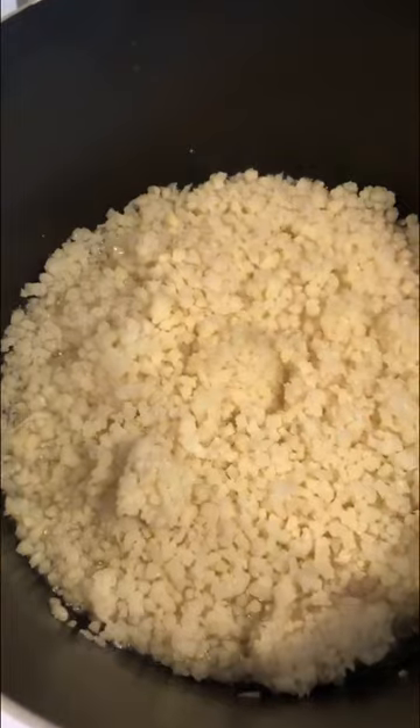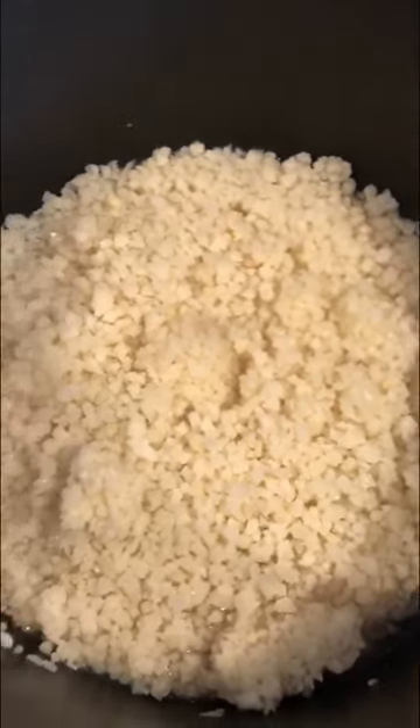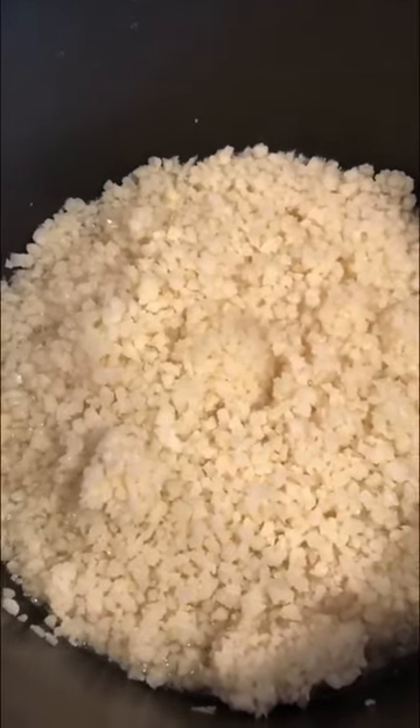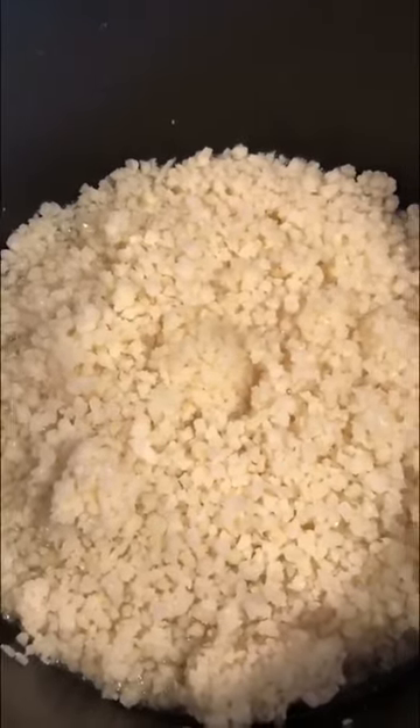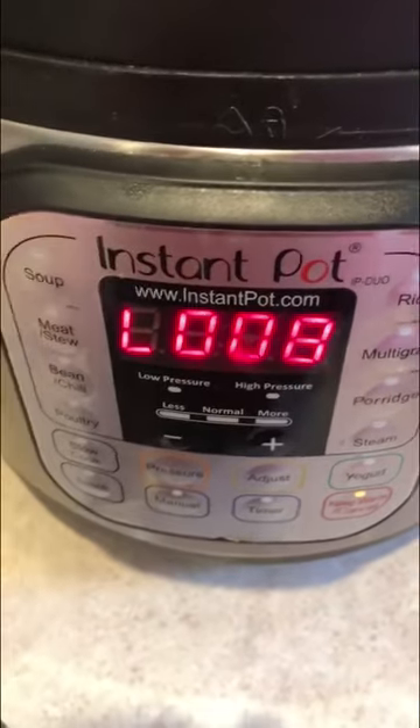I'm also making mashed cauliflower to go with this. It's just two bags of frozen riced cauliflower in some water — I'm just gonna boil that and then drain it. The meatballs have finished cooking and have been coming down from pressure for eight minutes, and the seal has popped.